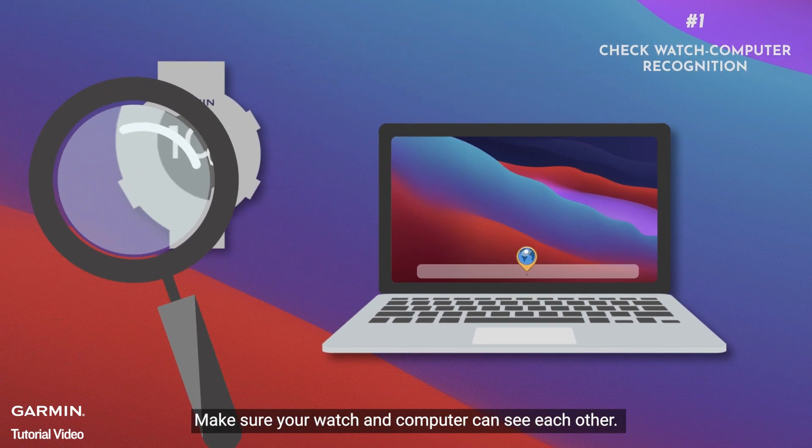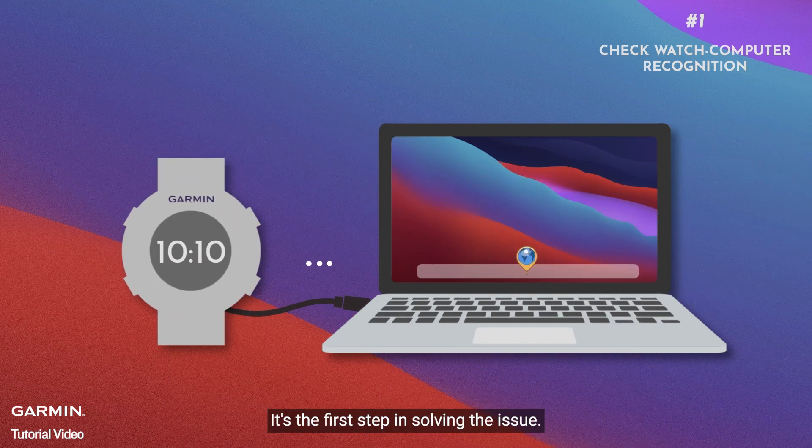Step one: check watch and computer recognition. Make sure your watch and computer can see each other — it's the first step in solving the issue.